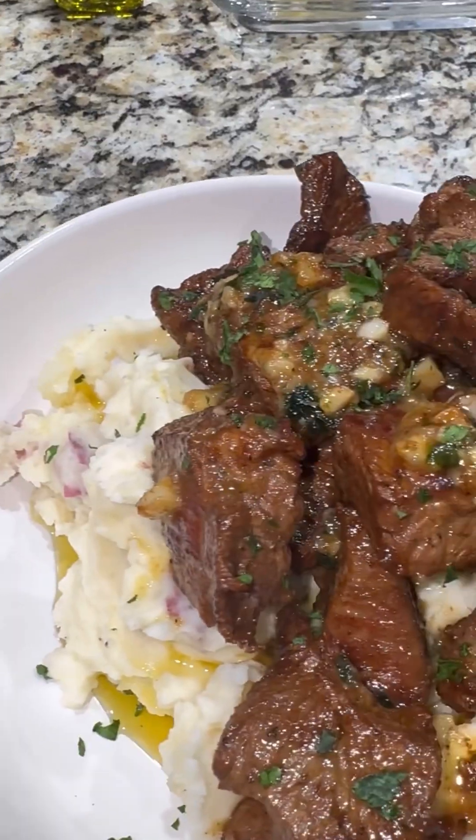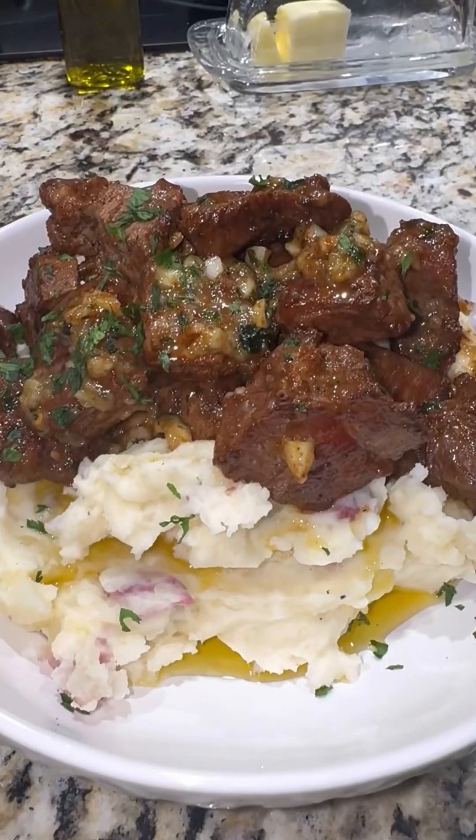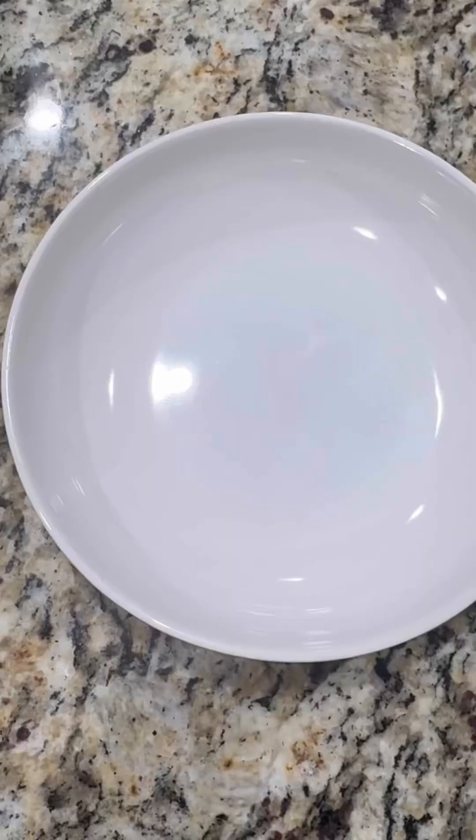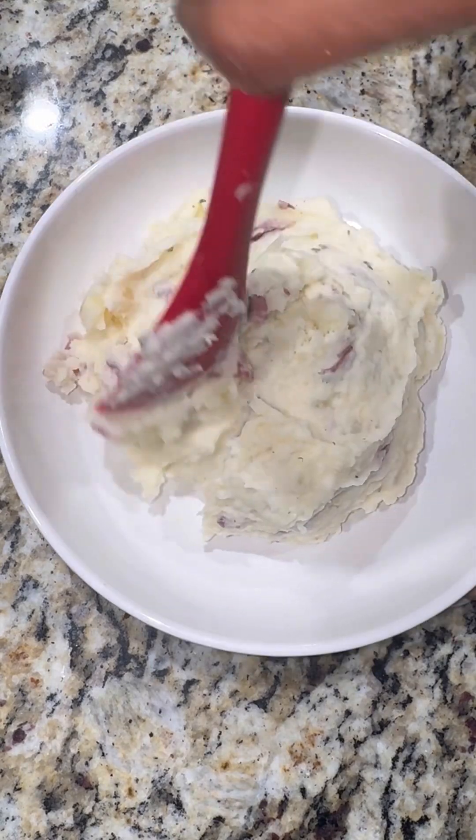Let's get right into these garlic steak bites and red skin smashed potatoes. You can use whatever kind of steak you like, but this is how I made mine.